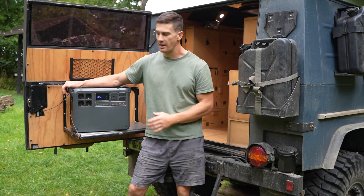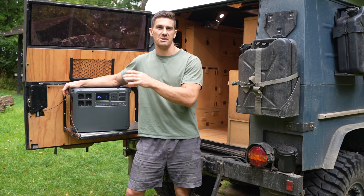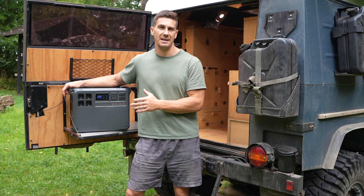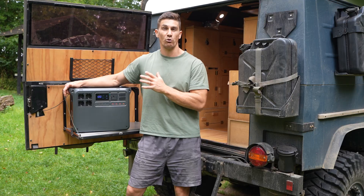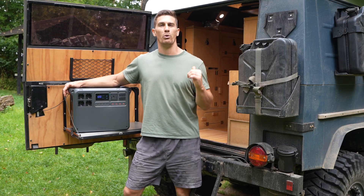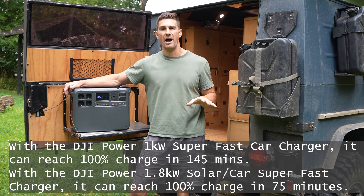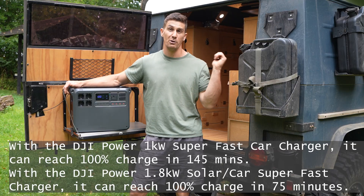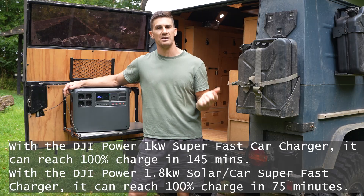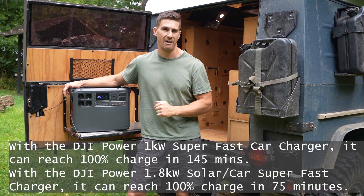The Power 2000 charges really fast from AC — you can go from 0% to 100% in just 75 minutes, or 0% to 80% in 45 minutes. If you pair it in your vehicle with DJI's super fast car and solar charger, you can hardwire the system up to run off your car batteries, charging this from 0 to 100 in just two and a half hours.